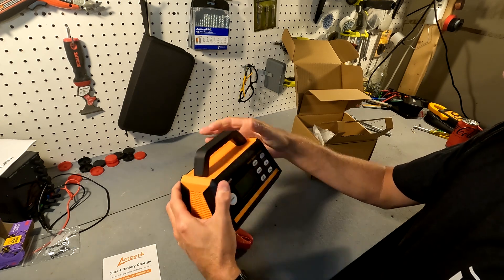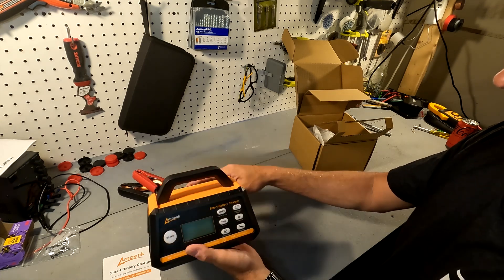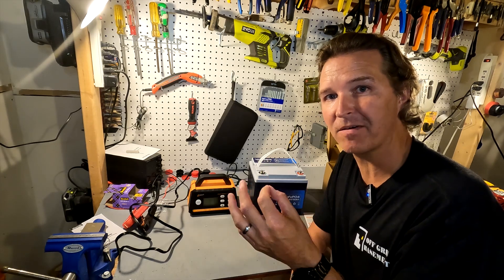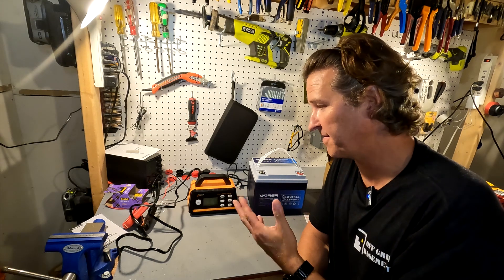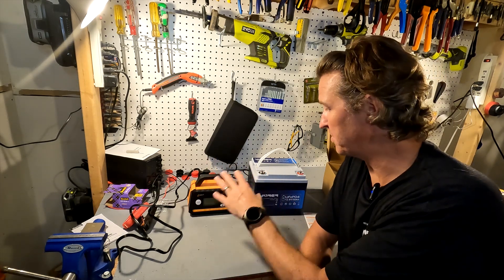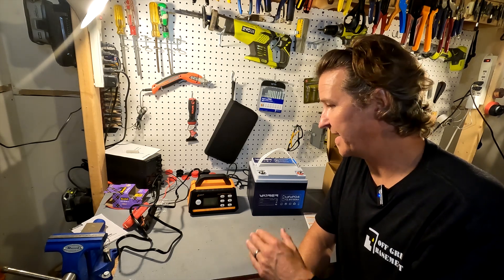The whole thing is made out of plastic and it has little rubber feet at the bottom. The plastic does feel durable — I wouldn't want to drop it, but it feels solid. This charger claims to be a smart battery charger but also has options to change settings manually, so you're not stuck with just the smart mode. I want to test the smart feature — to use it, you connect the charger to the battery and then plug it in, and it should automatically detect what kind of battery it is. We're going to be using a 50 amp hour lithium iron phosphate battery from Vetterer.